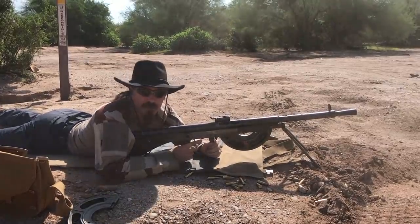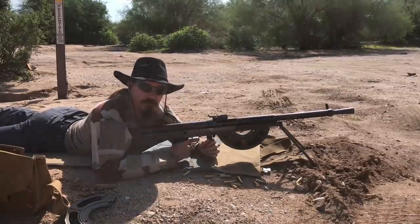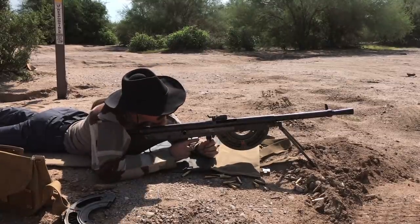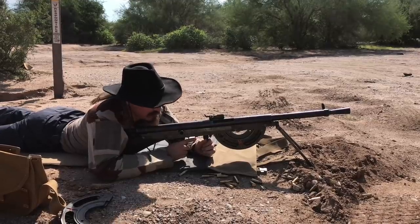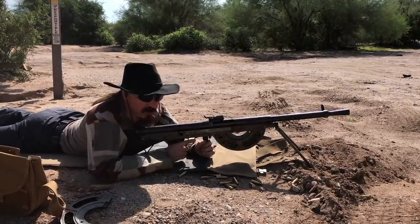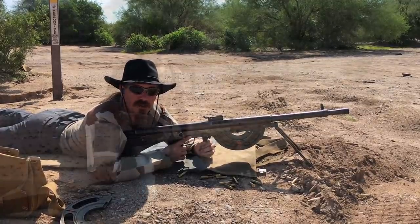So clearly I have a little bit of work to do on the ejection of this thing. But otherwise, I think the reactivation seems to have gone pretty darn well. These fired cases look pretty good — a little bit more work, and we should be up and running.